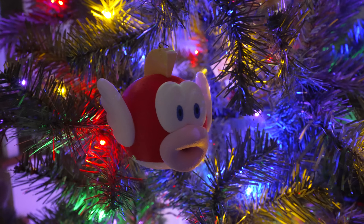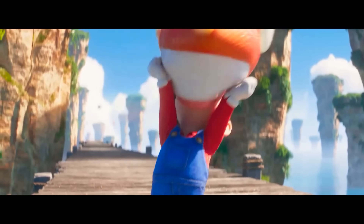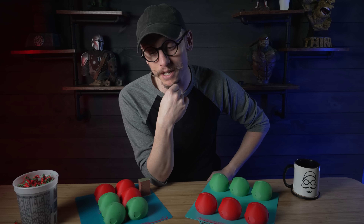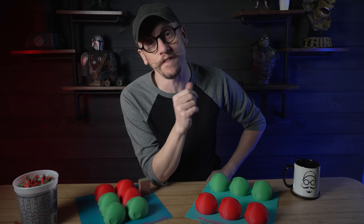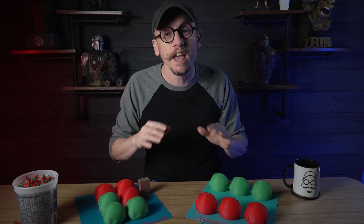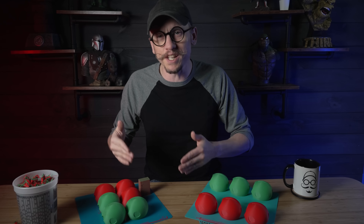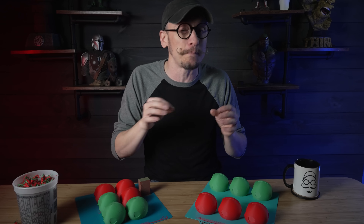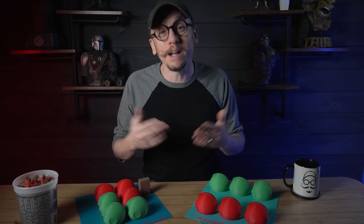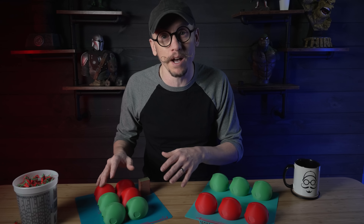One of the models I've been working on is this Cheep Cheep file. If you're not familiar, Cheep Cheep is the fish that jumps and swims around in Super Mario. I know I've died to this stupid fish multiple times in my life. Now, a lot of the parts are pretty straightforward — they're already separated by color, so you don't really need an AMS except for the pupils. It is a multicolor print, but since I have an AMS I wanted to load my plate as efficiently as possible.